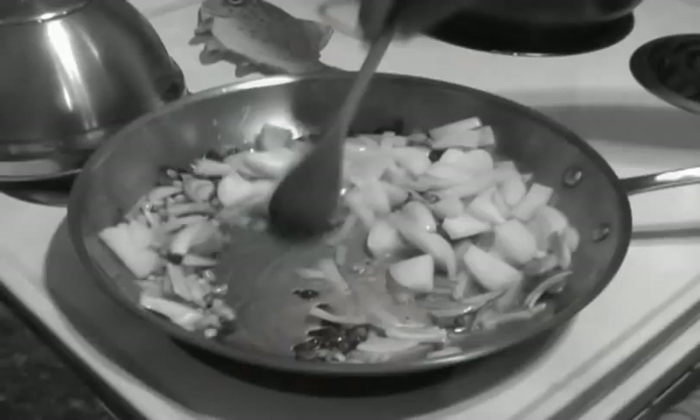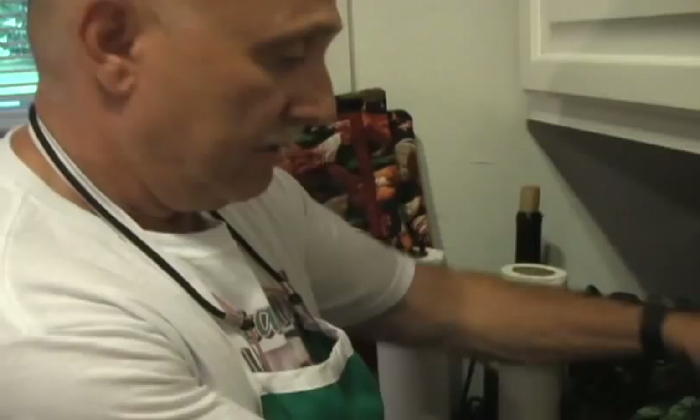So you put the onions in, stir, and let them cook a little bit. And then once they're cooking, I can add the squash to it, and then let it all cook together.